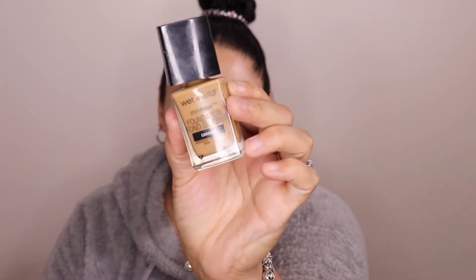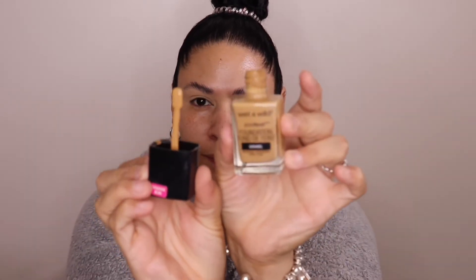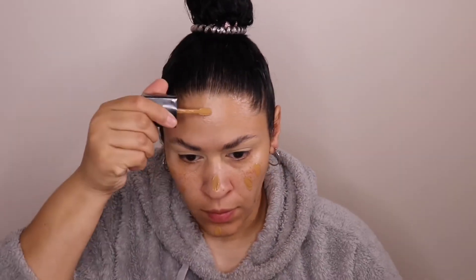Now I'm going to be taking the Wet & Wild Photo Focus Foundation in the shade Caramel. It has a little spatula. This is too dark for me, but we're going to use some concealer to make it work — because it is super not my color. I'm going to blend it out with a brush. Remember, this is not my shade but we will make it work — don't come for me in the comments, I already know.